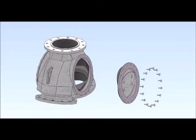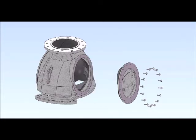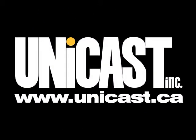Stop wasting time and money with ball check valves that cannot be maintained inline. Why remove the valve from the pipeline when you don't have to? Switch to the Unicast Uniball for quick and easy inline maintenance. The Unicast Uniball 3-way check valve — another Unicast innovation designed to increase wear life and decrease costs.